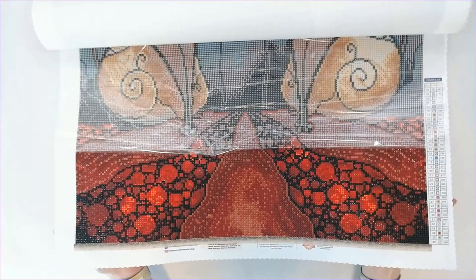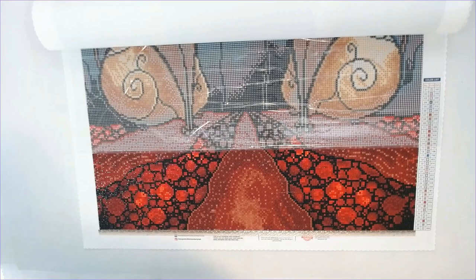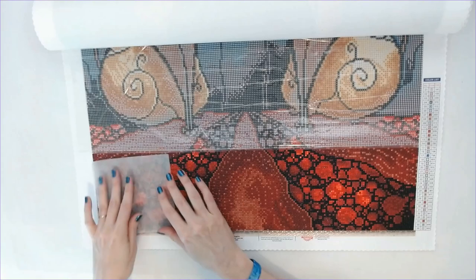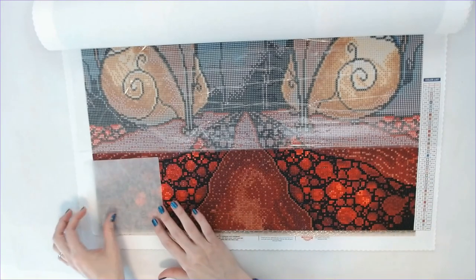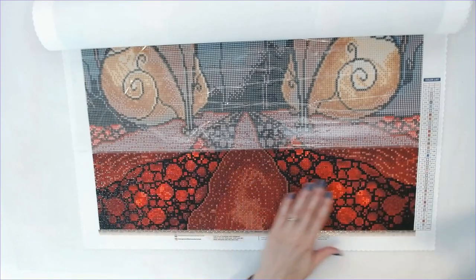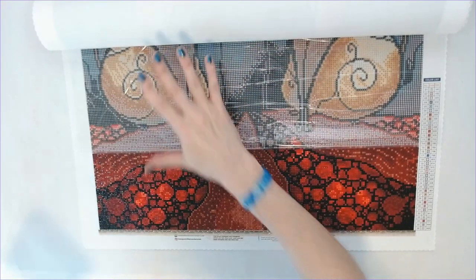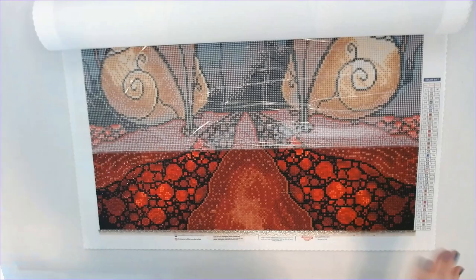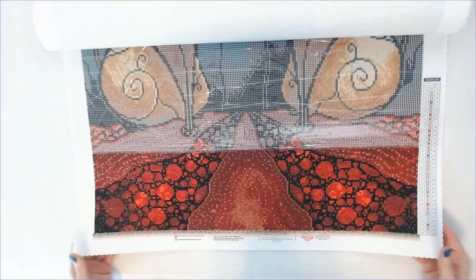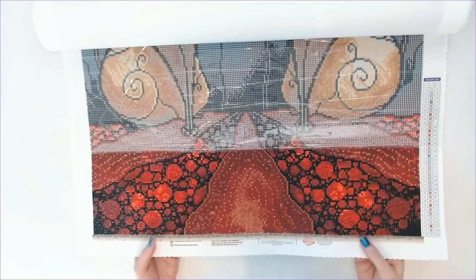What I do is use five-by-five parchment paper squares and work one row at a time. This was four sections across with the parchment paper, and I'll just keep the plastic on it as I go. That keeps it protected and makes it much easier to work on. I absolutely love this canvas — I've had it in my stash for about a year.